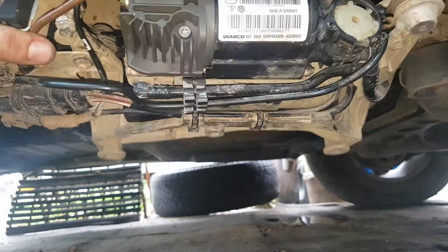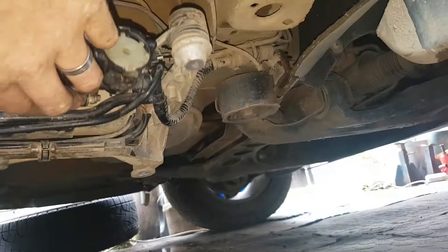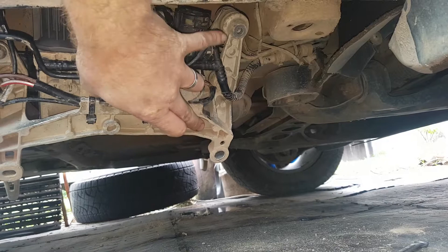I ordered the head off Aliexpress for about 16 US dollars plus another 17 for shipping. To change it out is actually quite simple — we first remove the panel cover which sits over here, which has a bunch of torx screws, and then to get to the pump remove one, two, three 13-millimeter bolts, then you can drop the pump down to work with.